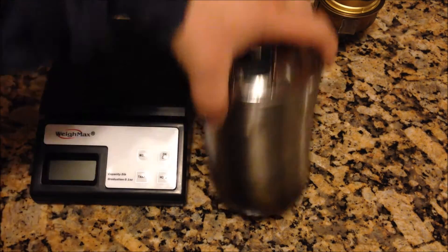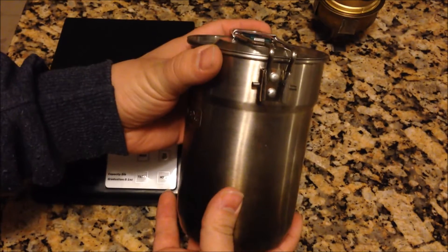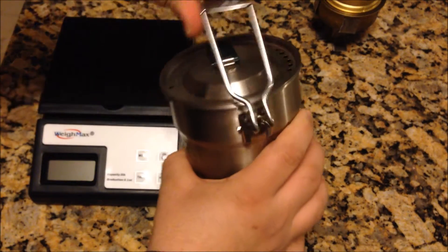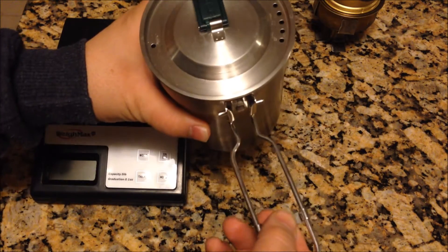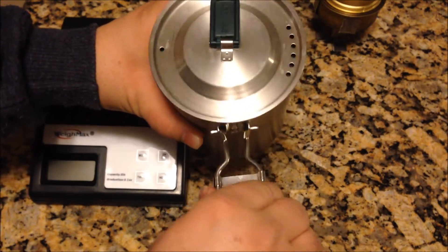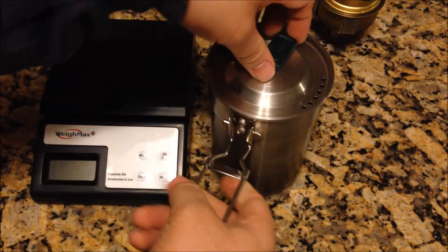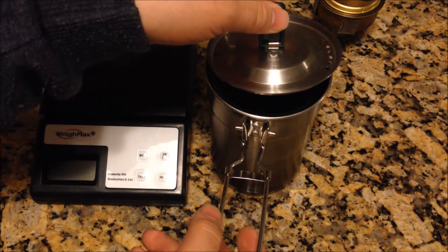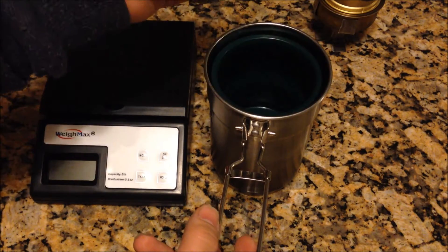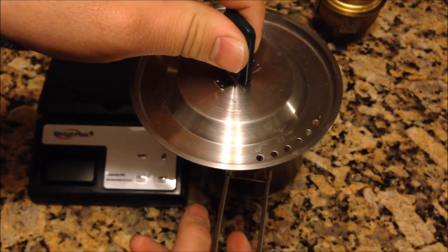It is a stainless steel pot in which you can boil water or cook with. It has a handle that folds down like so. It has a little protection sleeve there to keep you from being able to close the handle while you're cooking with it. The lid has a little piece of plastic that you can hold on to. It does have some vent holes for when the water or whatever you're cooking is steaming.